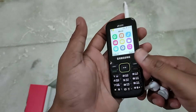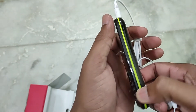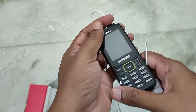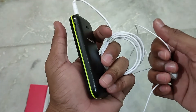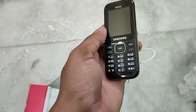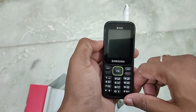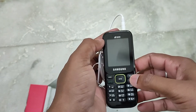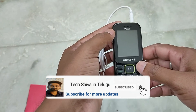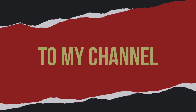You can use inbuilt memory and memory card for music files. This phone is lightweight. It does not have a camera. The earphones are included. The phone supports 16 languages, which is very good. It is a good choice overall. Please like and subscribe to this video. Thank you so much for joining me, and I'll see you in the next video.